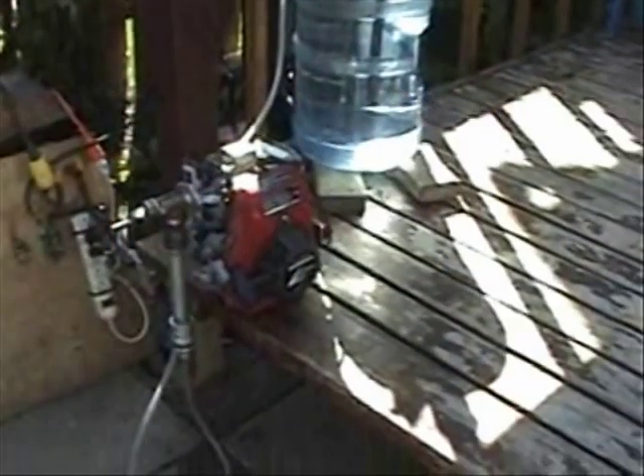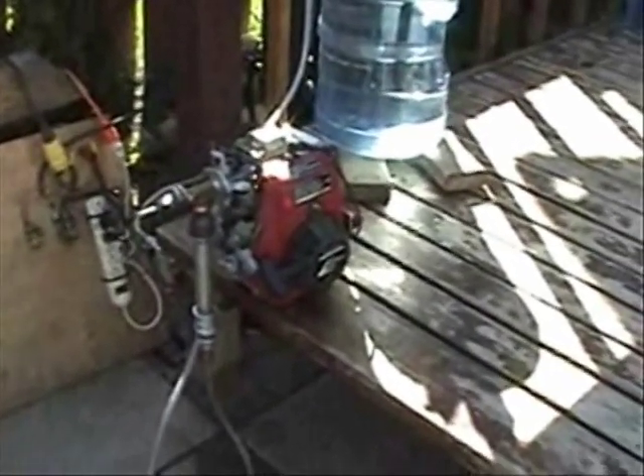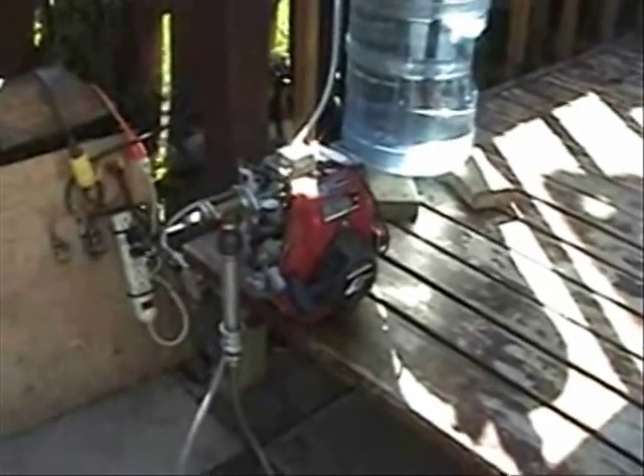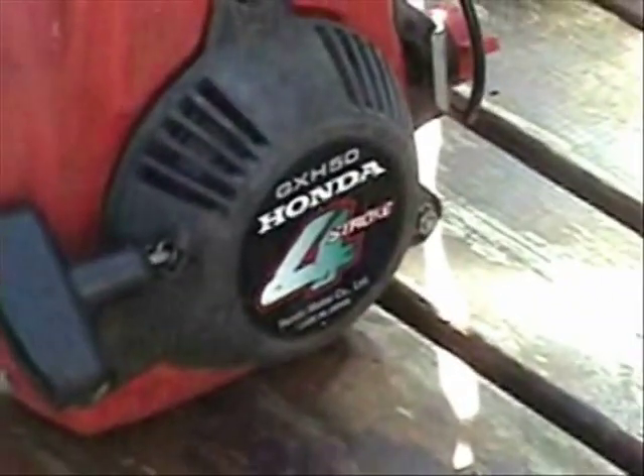Hello everyone. What I am going to show you today is another source of energy, which is hydrogen. I am going to power this small engine here with hydrogen fuel.